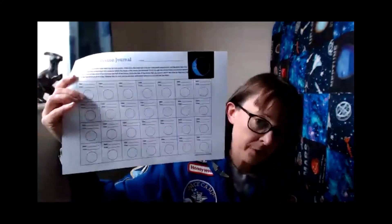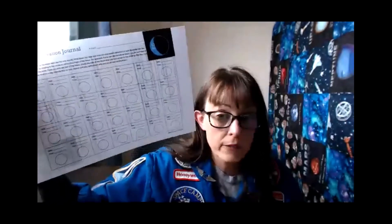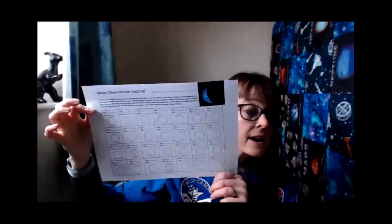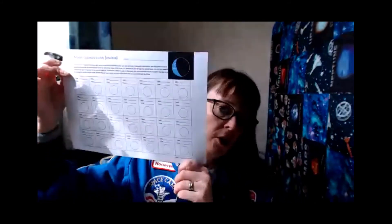I would encourage everyone to create a moon phase journal for the next month. You can start today, tomorrow, or next week — starting from the new moon on Monday through to the next new moon. If we could share those in the UK Astronomy group to show our moon observations, that would be really cool. You can even try to sketch in some features you see on the moon. Ross talked all about the moon on Monday, so you can go back and learn more about how it was formed and its different features.